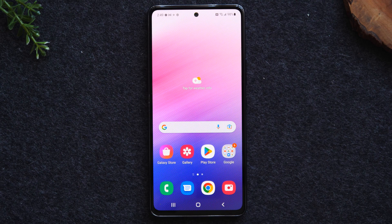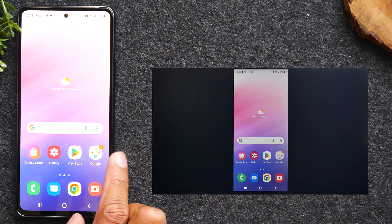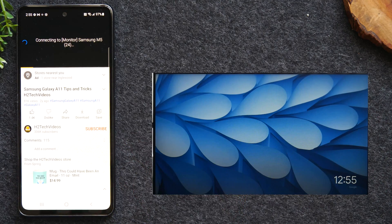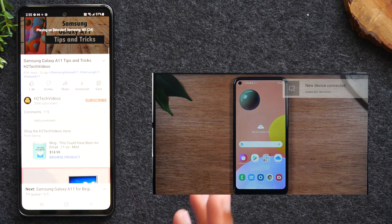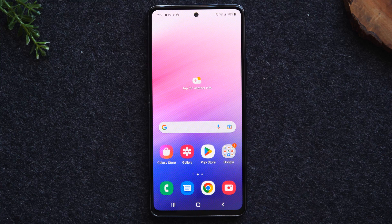I'm going to show you two different methods. One method is going to be how to mirror the entire screen and everything you're doing on the phone to the TV. The second method, I'm just going to show you how to send a video from your phone to the TV — for example, if you're trying to stream a Netflix video, Hulu video, something on YouTube, or a video you recorded. Let's get started.